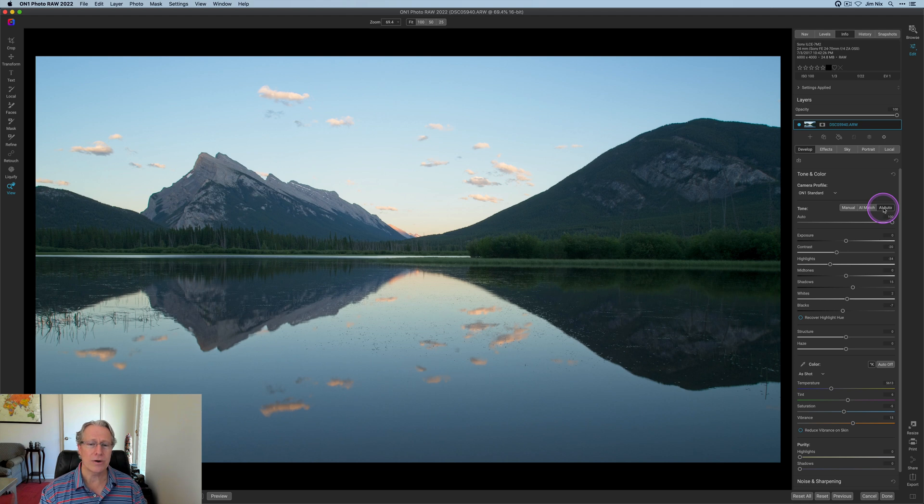They have this AI Auto and I click that sometimes just to see what happens. Sometimes I'm like, that's pretty good, and sometimes I need to tweak it a little bit, which is what I'm going to do here. I rolled the dice today and I kind of like it, but I need to do a little bit more — I bring the highlights down a little bit further. Shadows, whites, blacks are all fine. I'm going to adjust the temperature to 5850, so a little bit warmer, and the tint is going to come up to 20. Saturation and vibrance are going to stay where they are.